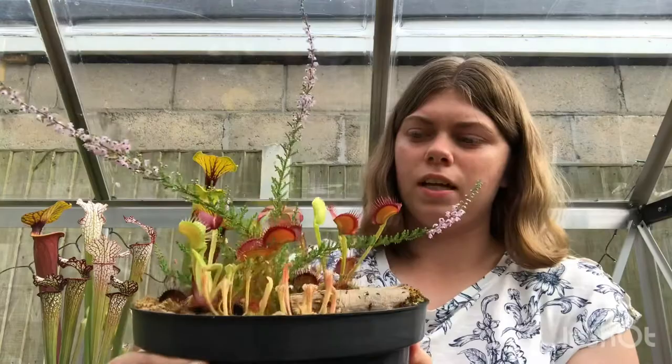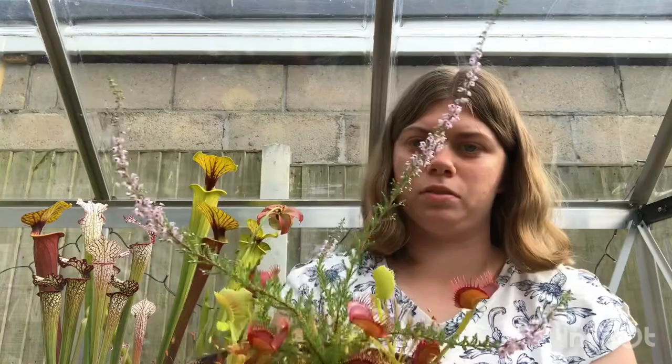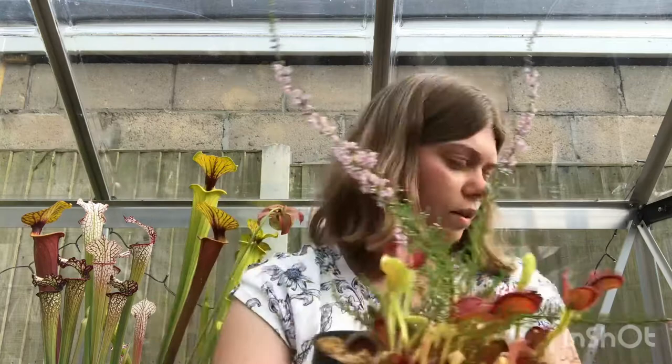Hello everyone and welcome back to another video. Today I'm going to be planting up a small bog planter. As you might have seen in some of my previous videos, I've got a few creative bog planters. I've had a couple of people ask me how I made them up - some people find it quite nice what I do with the bog planters and how I go about doing it. So I thought I'd make a video and just make another small one to add to my collection.